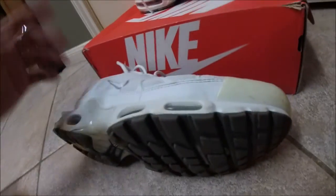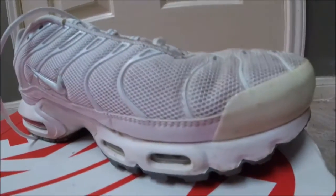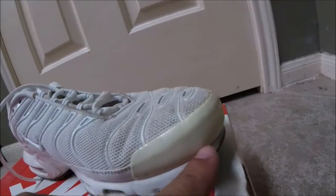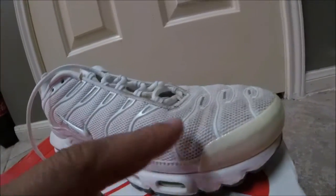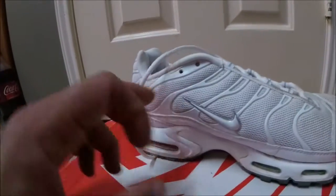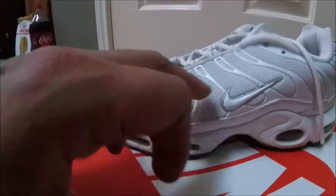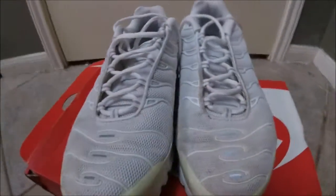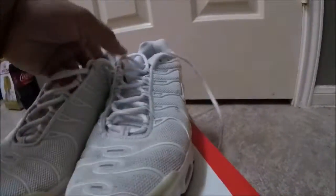Just leave everything else how it is — leave that yellow and all that stuff. It shouldn't be too hard to do. I might clean the midsole for them, but they don't want it unyellowed, they just want navy blue added to all these little parts on the shoe so they can wear it with a Titans jersey. As you can see it's real dirty, so I might deep clean them before I paint them, but that's it — I'll be back.